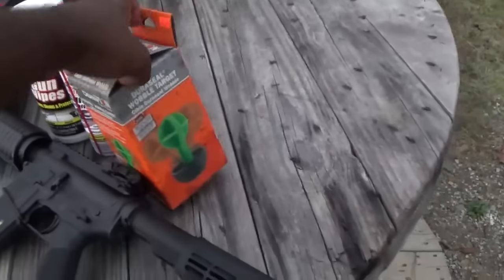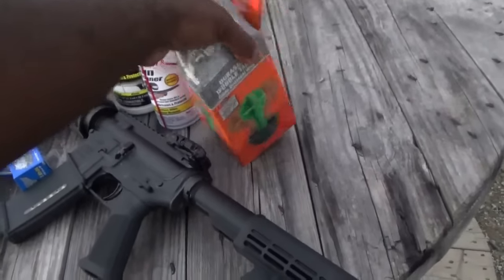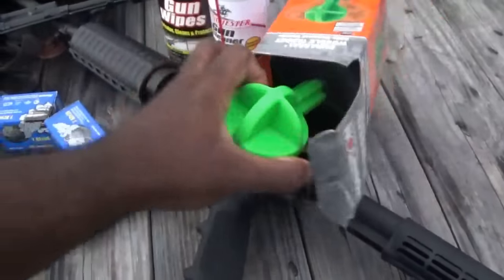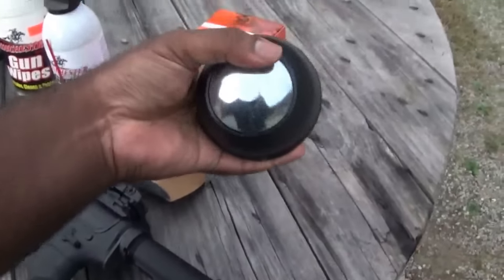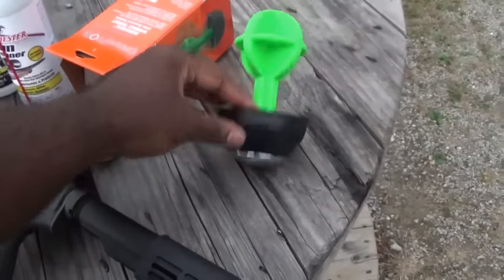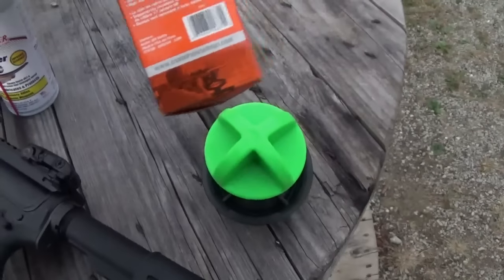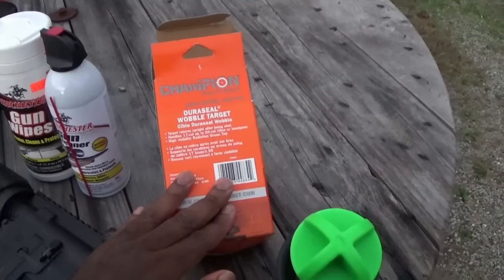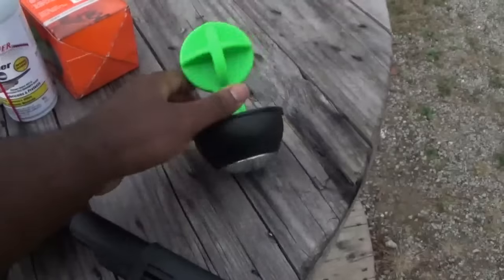And I'm going to try out this new target. A lot of these things can really be kind of gimmicky — some of them hold up better than others. This costs about 20 bucks, so we'll see. It has a metal plate at the bottom that helps keep it rolled forward. This is mostly made out of some type of rubber material. It's a wobble target — the Duracell wobble target by Champion. So we'll see how well this holds up.